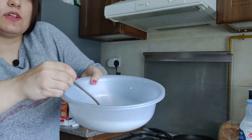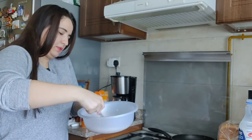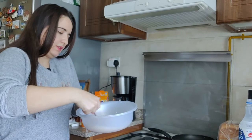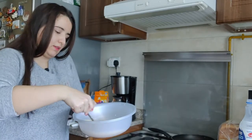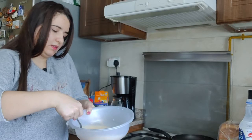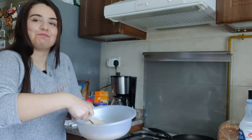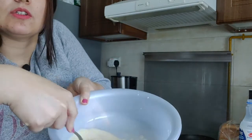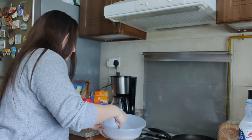So here I am with the mixture. I just mix everything together, making sure all the eggs are fully combined and everything is nicely blended. All right, so we're done with the first step.